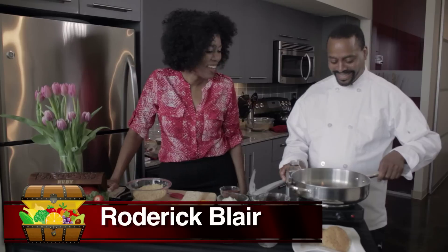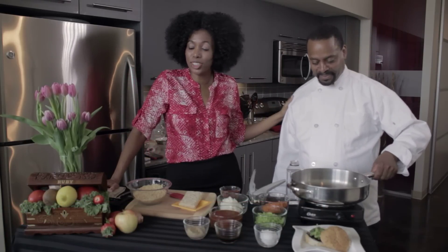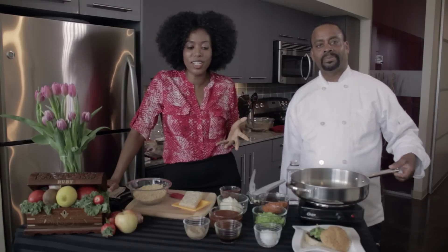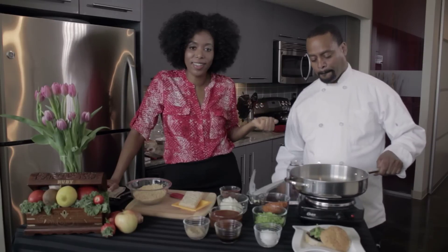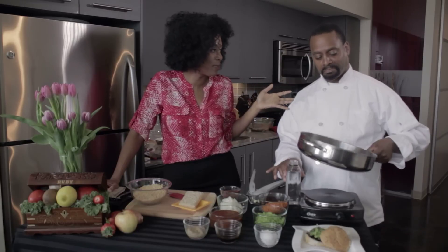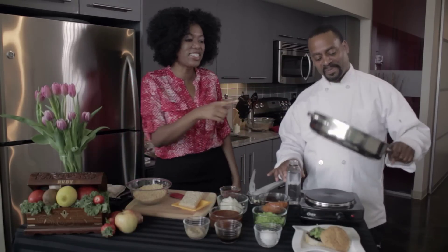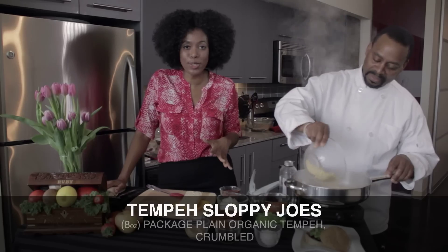I'm excellent. What's great about our relationship is Roderick is a chef and caterer. We started our relationship because I wanted to do a vegan brunch and he agreed, so we kind of started sharing recipes and all kinds of different things. Now you're an expert, right? So let's get started because his hand is hot — we are making tempeh sloppy joes today.